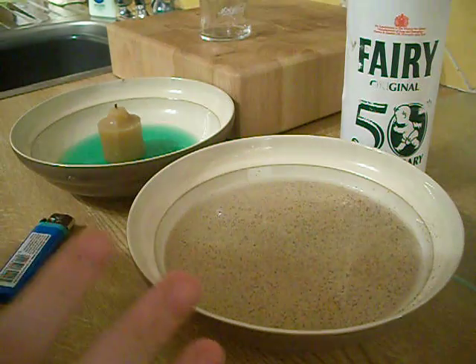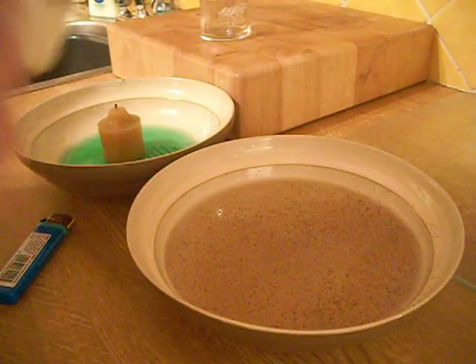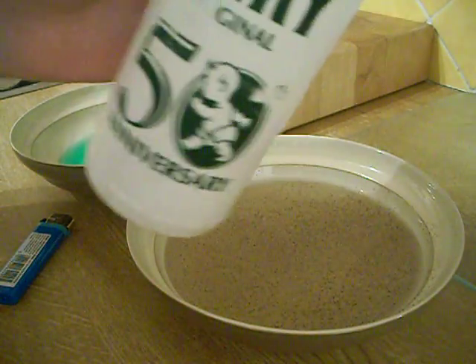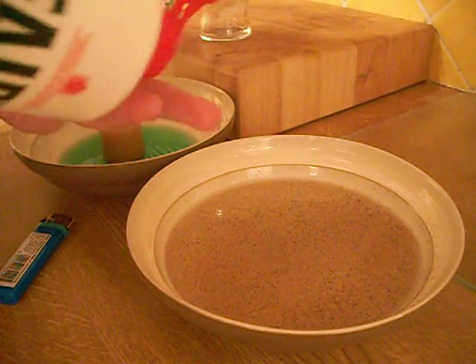Next, get a bowl of water and then pour some pepper on the top. Before you show your friend the trick, get some fairy liquid or detergent and put some on your finger secretly before the trick.